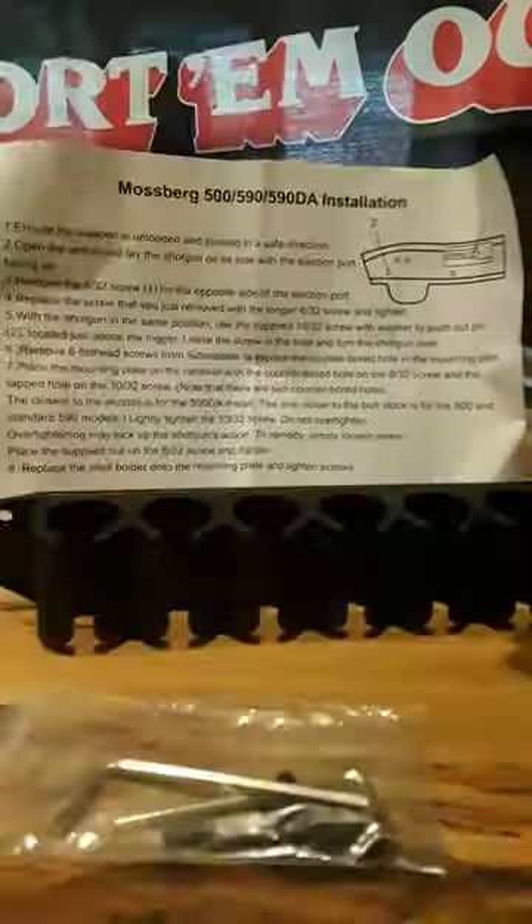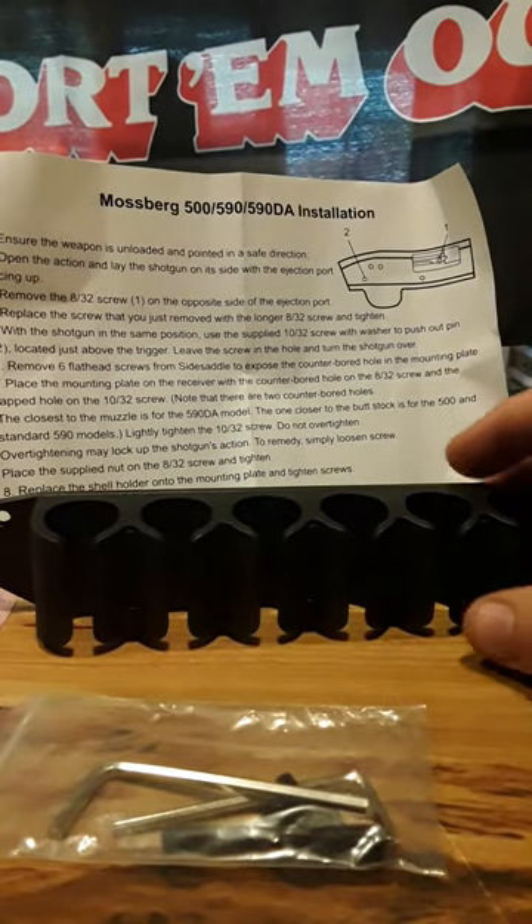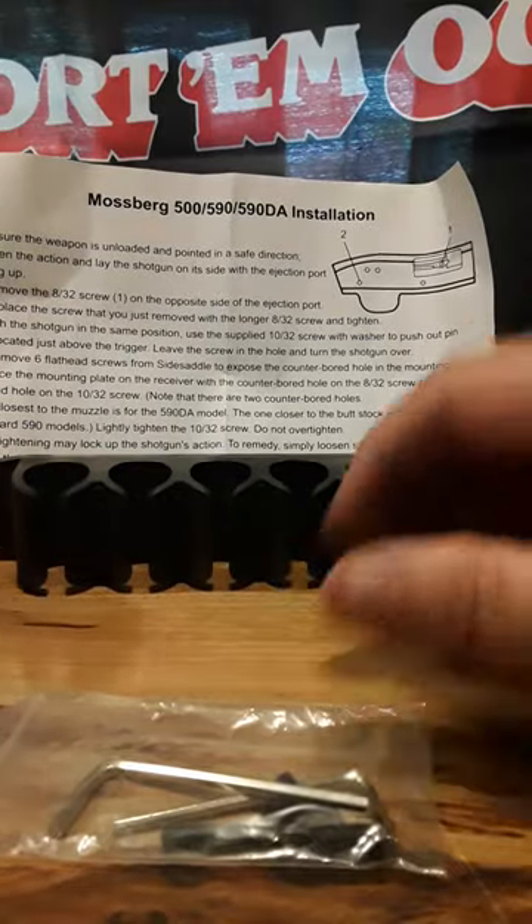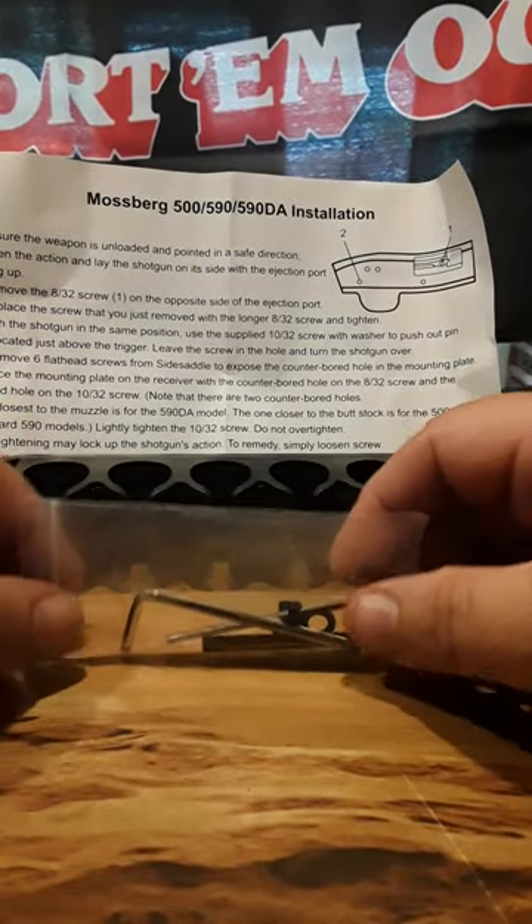Here is the bag that it came in from Tactical Scorpion Gear. It's not going to be a very long video, but I just want to touch base with everybody and show them this.